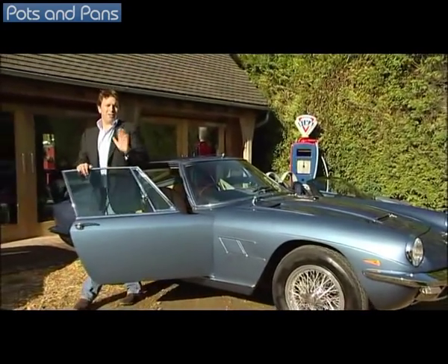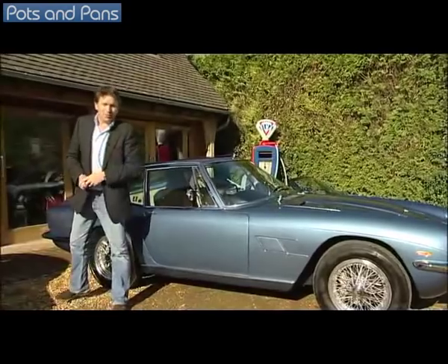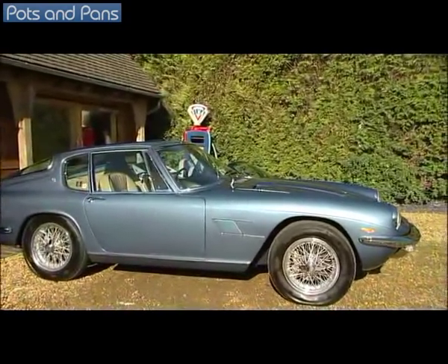I have two great passions in my life: cars and food, and for both of them design is vitally important. So when I was asked to design a new range of Laminar saucepans, I was really excited.